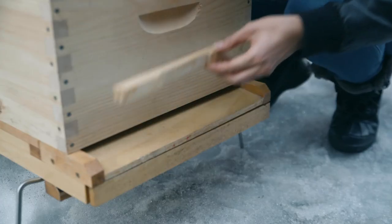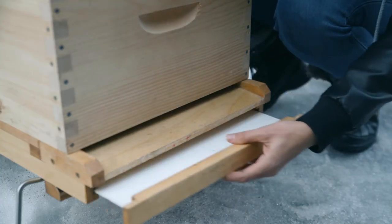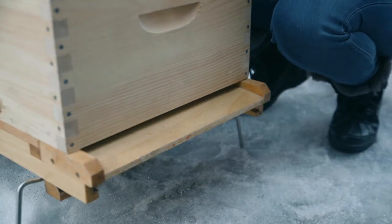Then we remove the entrance reducer and the tray on the bottom of the hive. It's super important that there be enough ventilation. Otherwise, the heat inside the hive and the cold outside will create condensation. In fact, it's actually humidity more than the cold that will harm your colony.